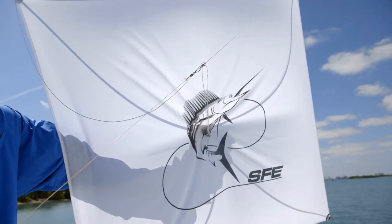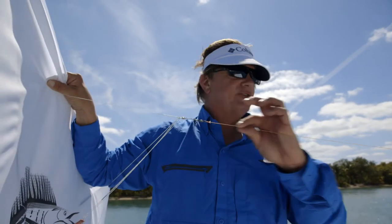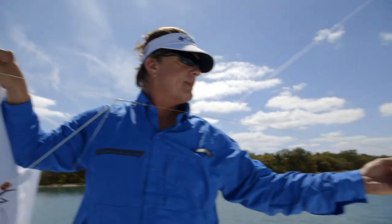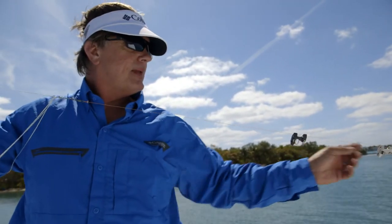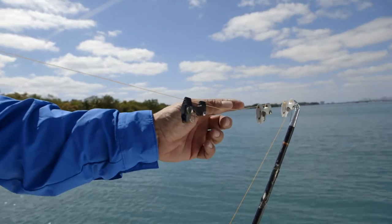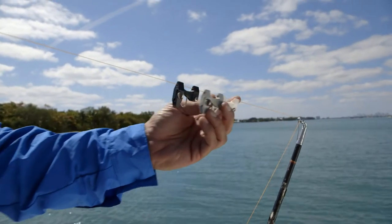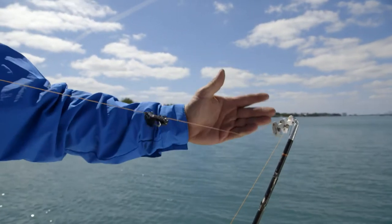From the kite you have your 65-pound test braid kite line. 65 feet down from the kite you have your first release clip, which has a slightly larger bore. Beyond that you're going to cut the kite line and tie together with a small barrel swivel that's large enough for two of these clips to pass through but will stop the first one. You go another 60 feet down,